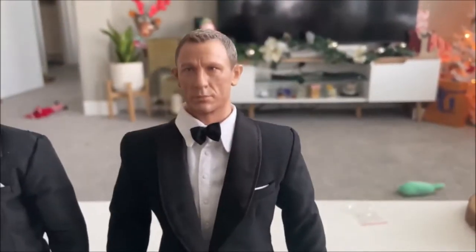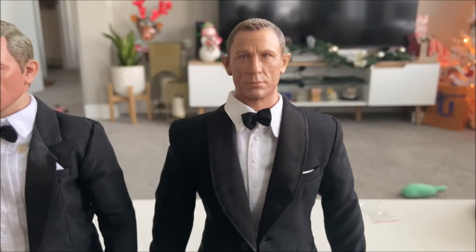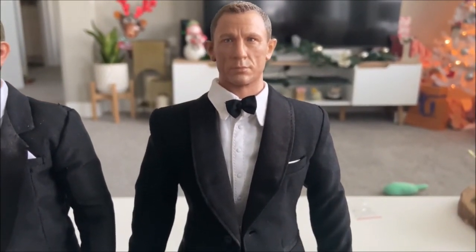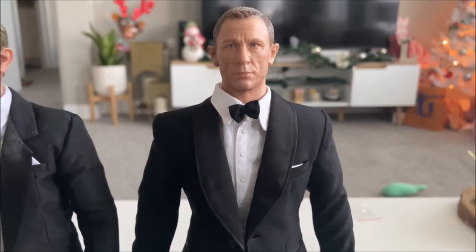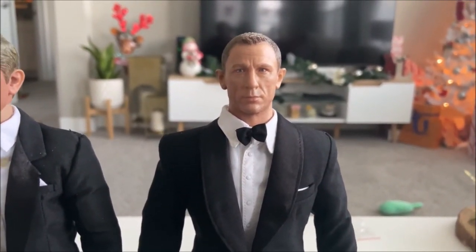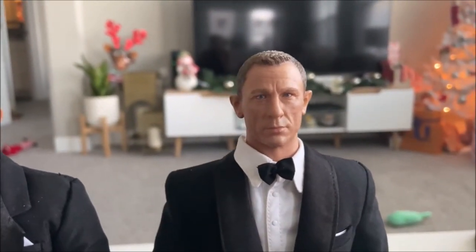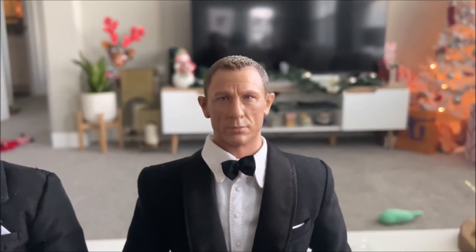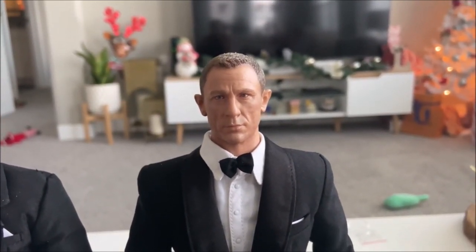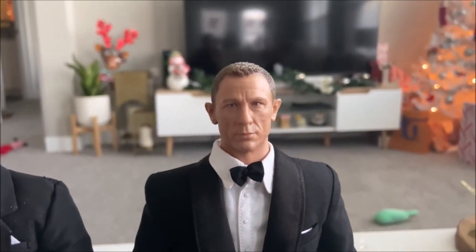Overall I'll give the figure a 7.5. It didn't do anything to wow me — everything was pretty standard all the way through, and there were some shortcomings. When there's any issues with the head sculpt like those beady-looking eyes, they really take off a lot of points. Anyway, thanks for tuning in, and if you haven't done so, check out my full collection video — I think it's like two or three videos ago. Take it easy.